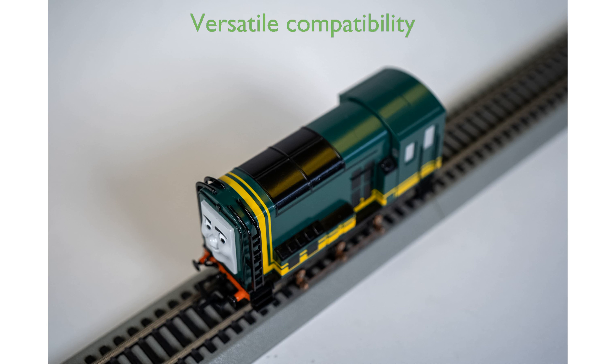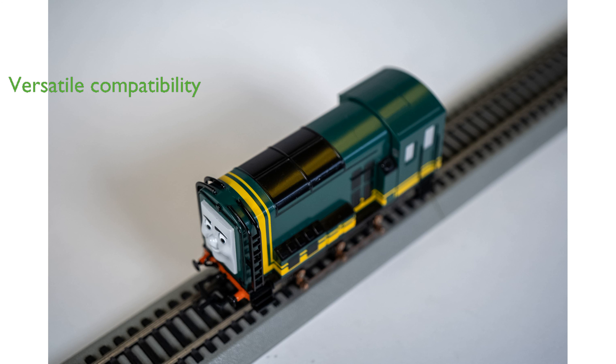Designed in HO scale, this engine is compatible with Bachmann's EZ track and other popular HO scale tracks, making it versatile for various setups.